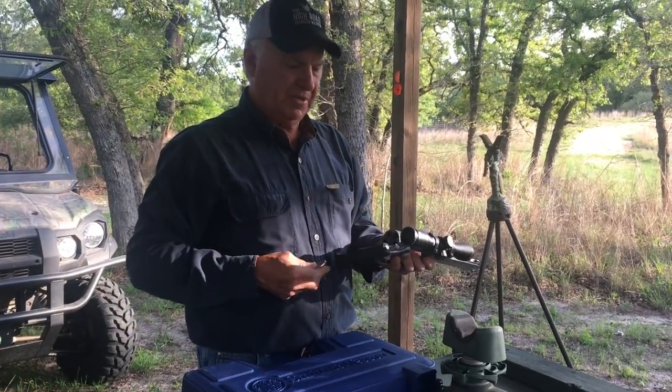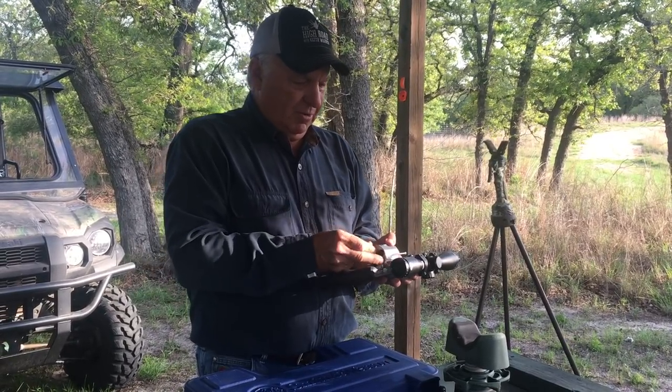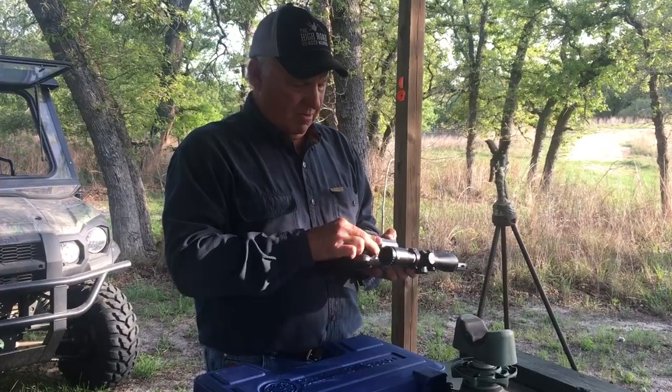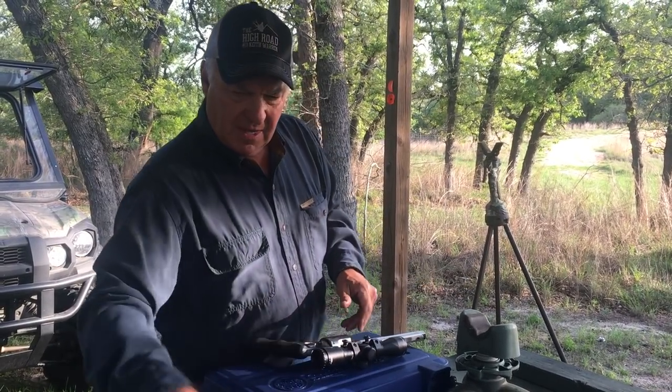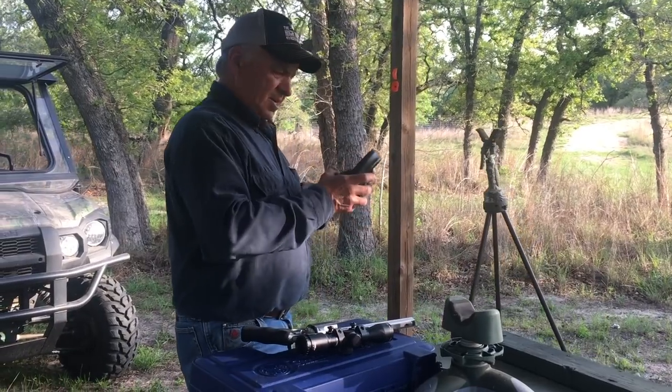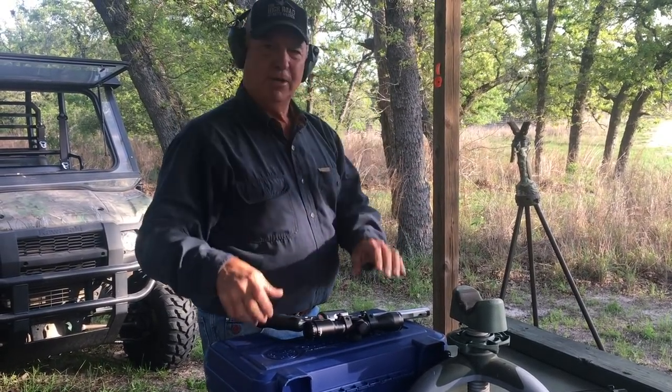Typically, when I go hunt with this gun, I'm going to shoot 50 yards and less, and I'm pretty doggone good with it. What we're going to wind up doing, we're going to get my ears on, and I'm going to step up here with these shooting sticks. And I'm going to shoot it.